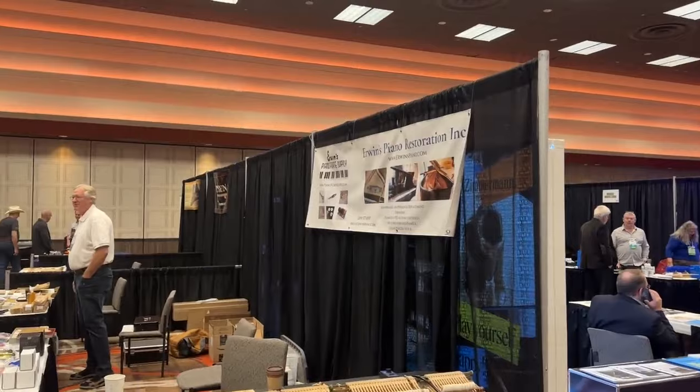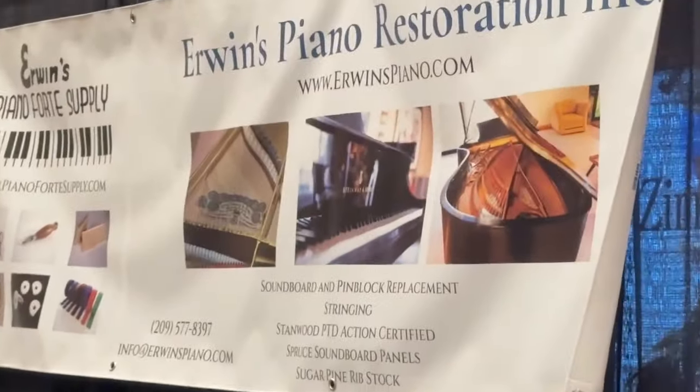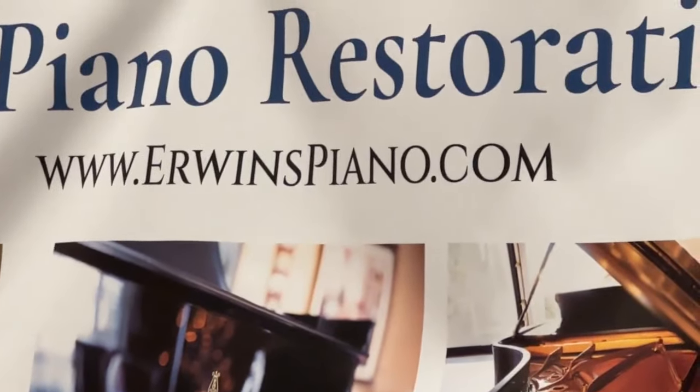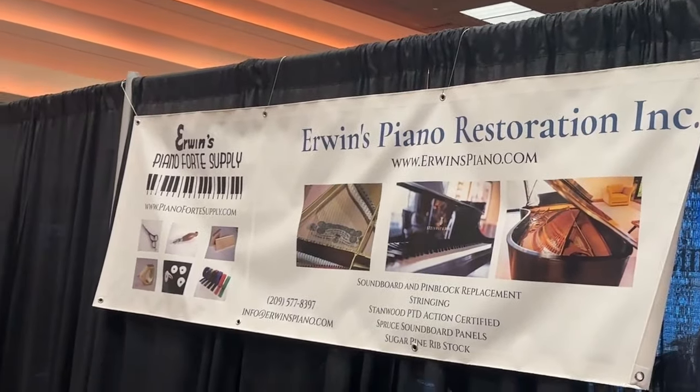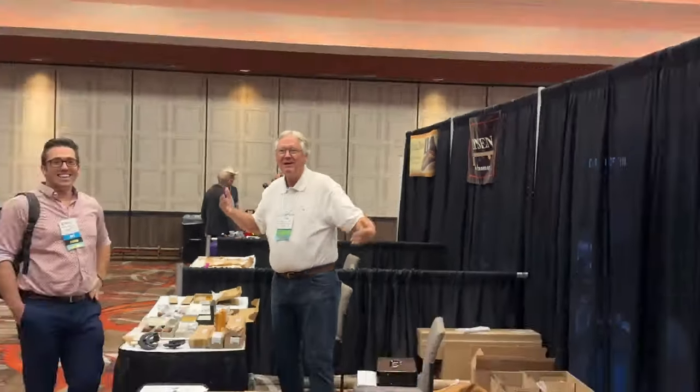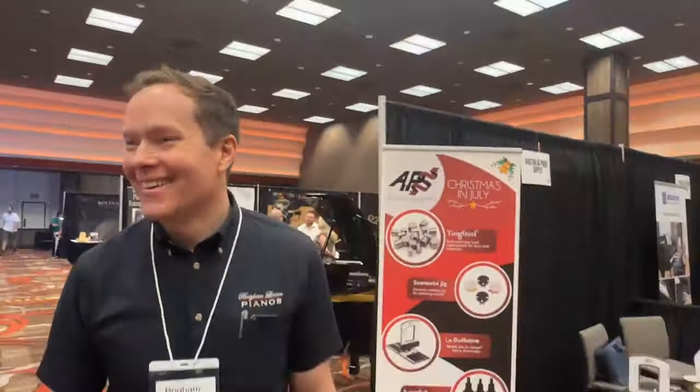And in the US, how do techs buy it? In the United States, you can get it from Irwin's Piano Forte Supply at pianofortesupply.com. Or you can just call Dale. And Canada too — look at that friendly face. Who wouldn't want to call this guy? That's how to get your own guillotine.